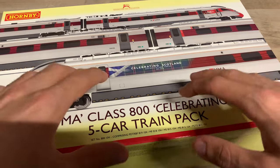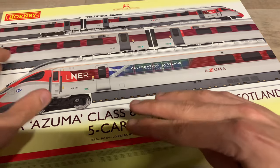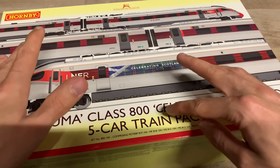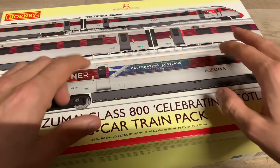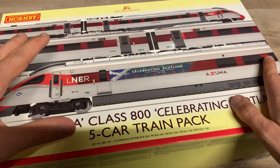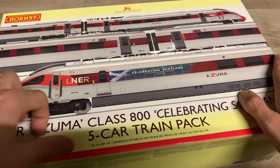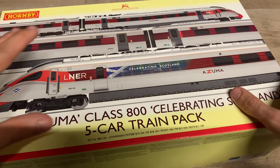Whilst they are doing an extra coach pack for the LNER 800, it's not for this particular one - it's for the other nine-car version they're doing. You could potentially get the extra coach pack for the other LNER 800 and renumber it to go with this one, though there could be tooling differences that might not look accurate. It is a bit of a shame, but at least they have done this particular one because it is rather unique with the branding on the side, and I have seen the real thing - it does look good.